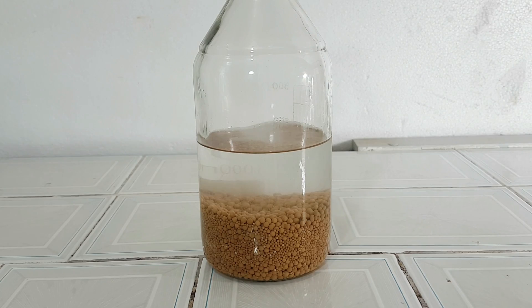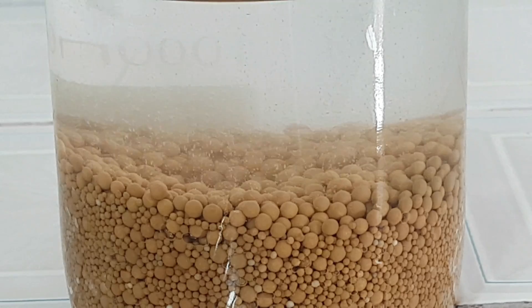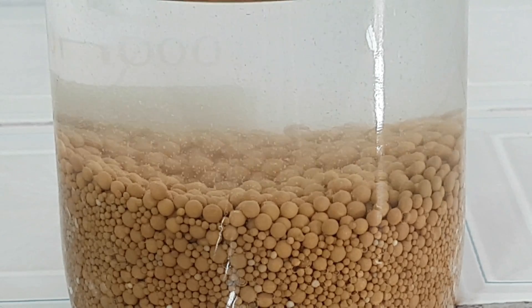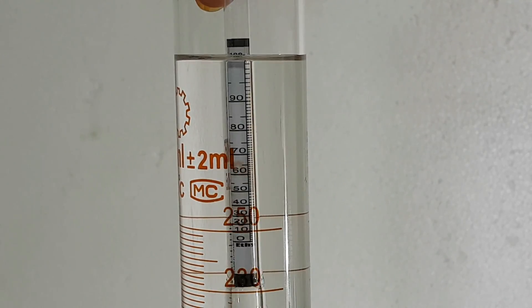It takes a bit of time for the sieves to remove all the water, so leave it to react for 24 to 72 hours. After 24 hours, the alcohol meter reads 100%.